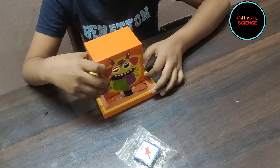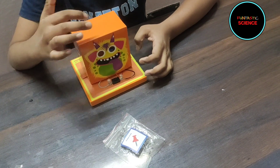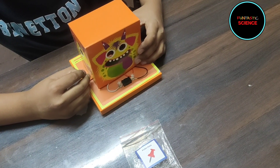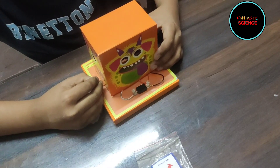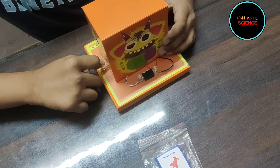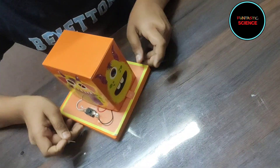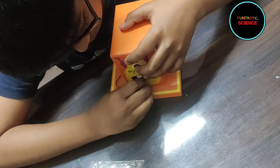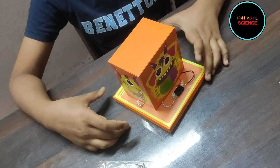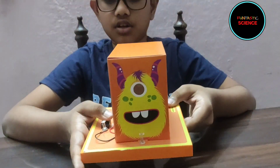The next step is to stick the model onto the foam base. We will do it by pushing the pins on the marked dots. You can see that our model is completed.